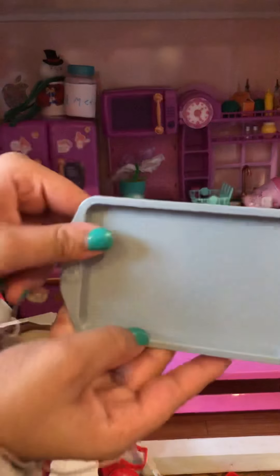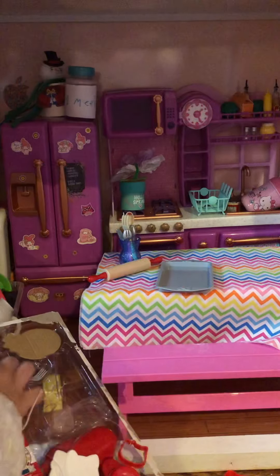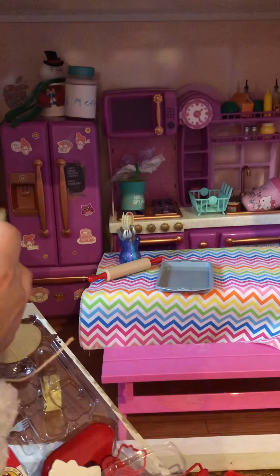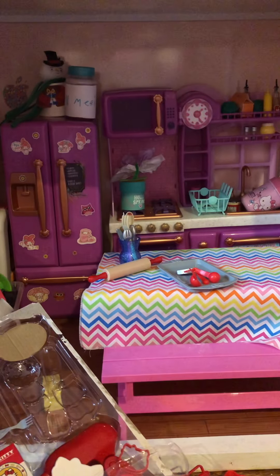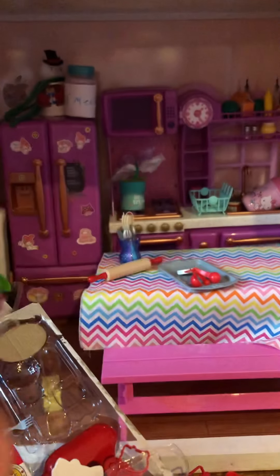It comes with a rolling pin for the dough. It's very cute. It comes with this cute tray, and I know I had a tray before. This is my first one, I can't wait to use it. And it comes with these measuring spoons.